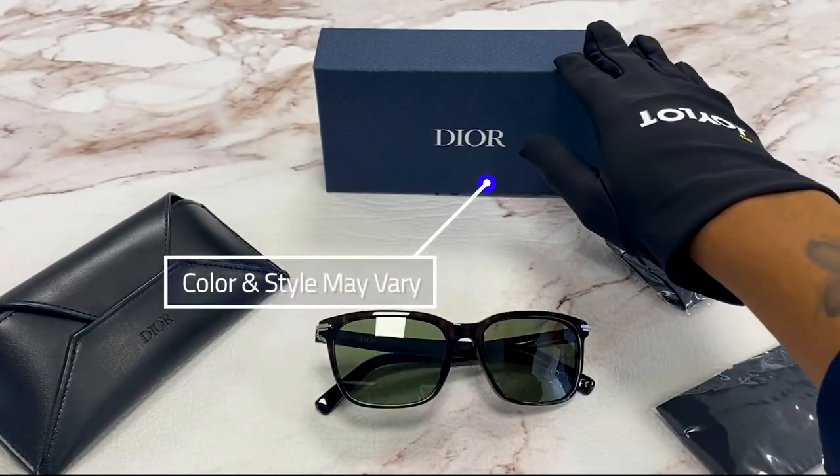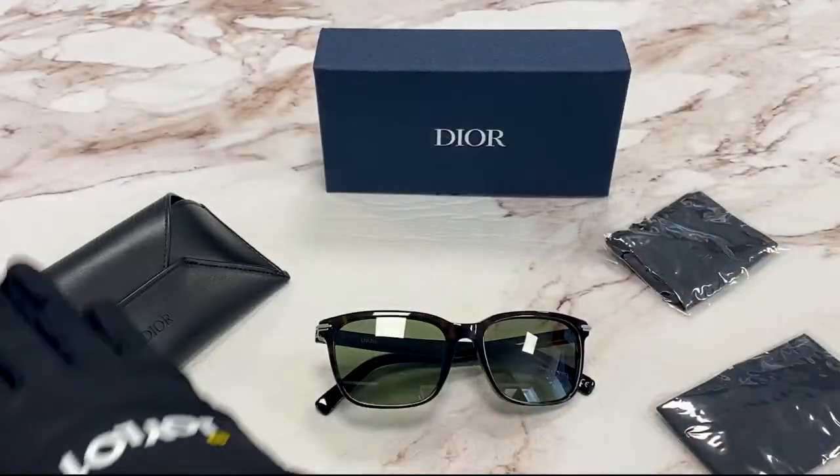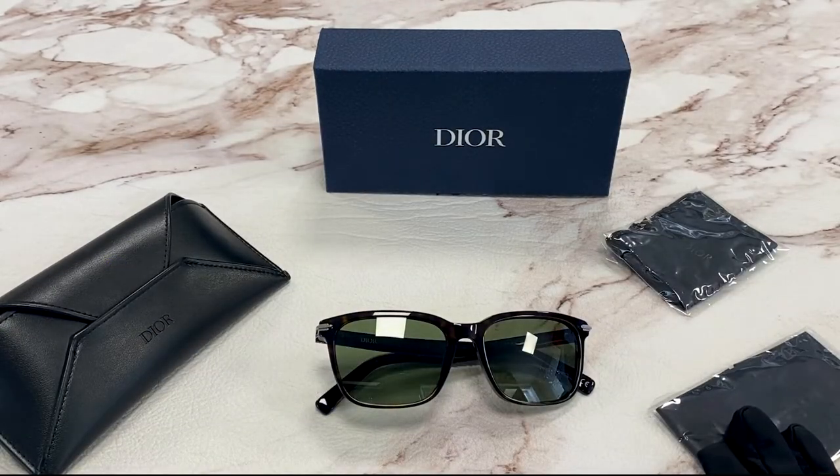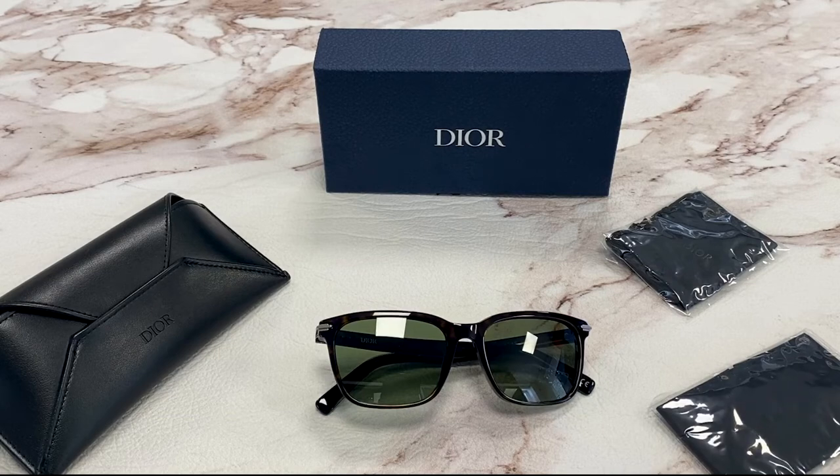It comes with a gift box, a pouch, a dust bag, and a cleaning cloth. Thank you for watching and have a joyful day.